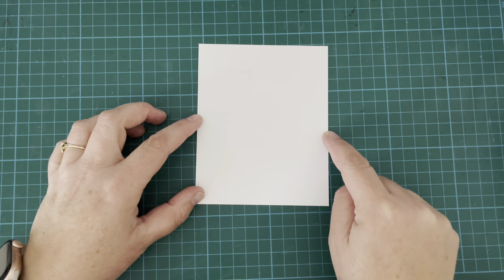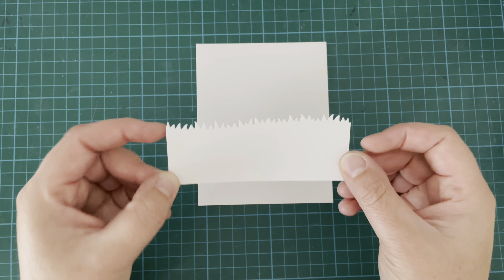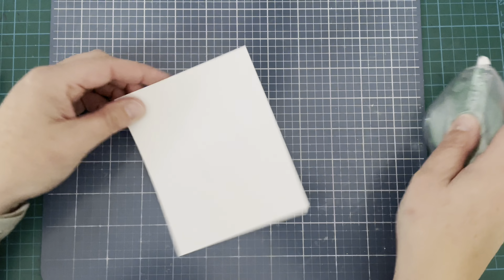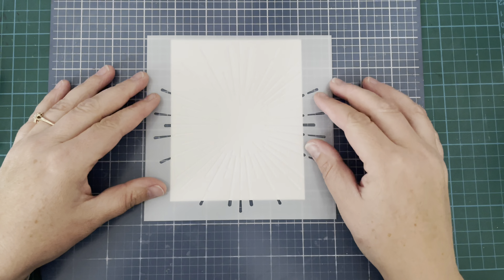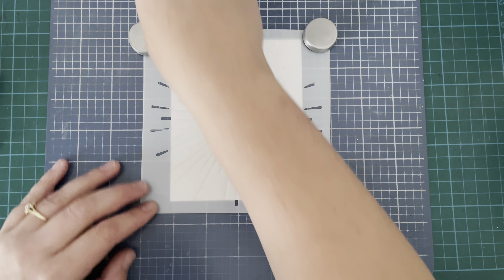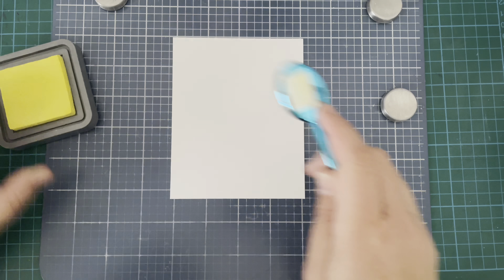Now I'm taking a piece of Bristol Smooth cardstock that measures — I believe I had it originally cut down to five and a quarter by four inches, and I ended up trimming that further down but that's what I started out with. I'm using that to do some ink blending on. I have my Radiant Burst stencil and I put it down, then I was like hold on a second, I'm going too fast. I pulled the stencil back up again and realized I have to actually add some color to my background first.